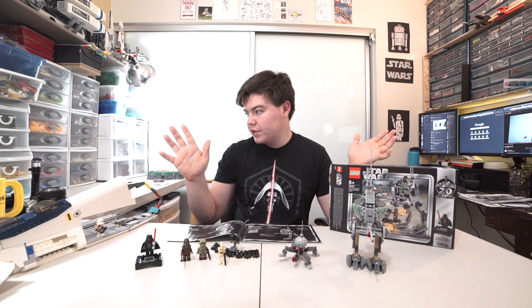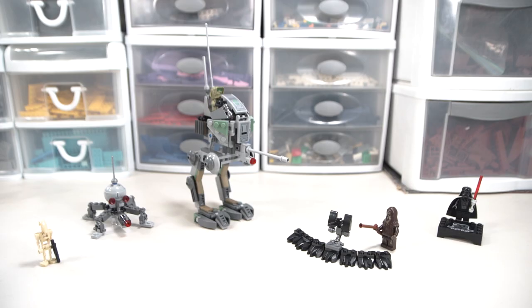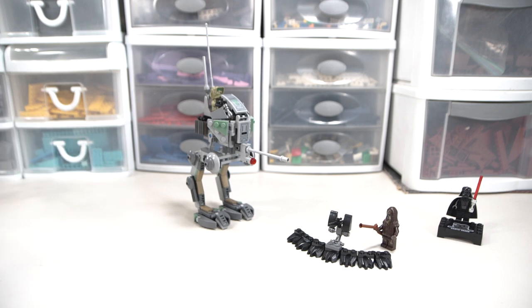So let's just get straight into the review. This is everything that comes in the set. First of all, you get the Wookiee Barricade, the Dwarf Spider Droid, and then the AT-RT itself - everything of which I think is kind of mildly useful. So we're going to set aside this other stuff and start with the AT-RT itself.